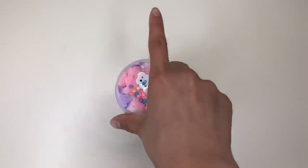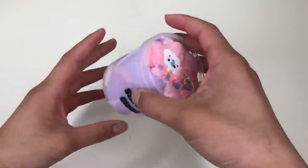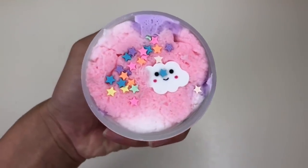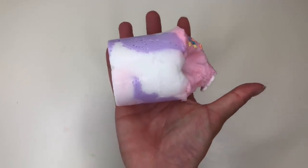Up next we have Stardust Cloud. Right off the bat this slime is just so cute — we have pastel pink and purple along with white in a gradient, plus a little cloud charm and all these little star glitter dust pieces. This is just an example of how thick her cloud creams are.